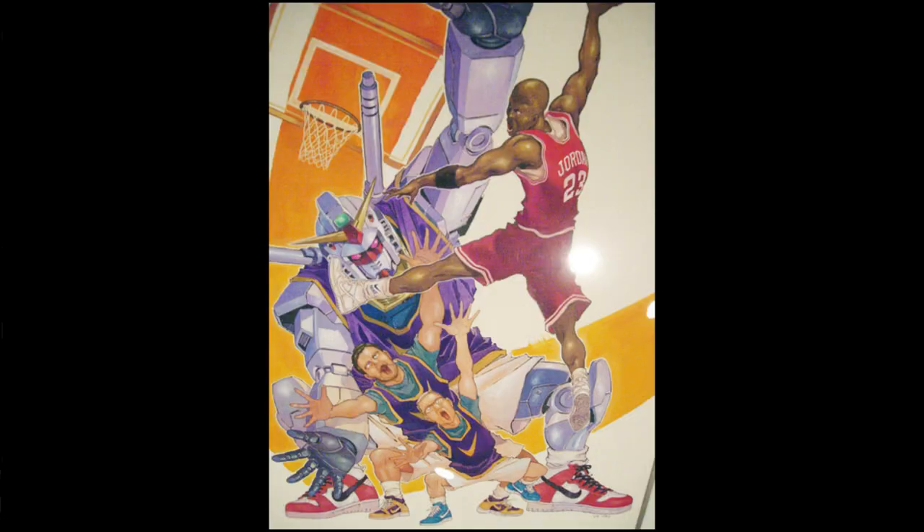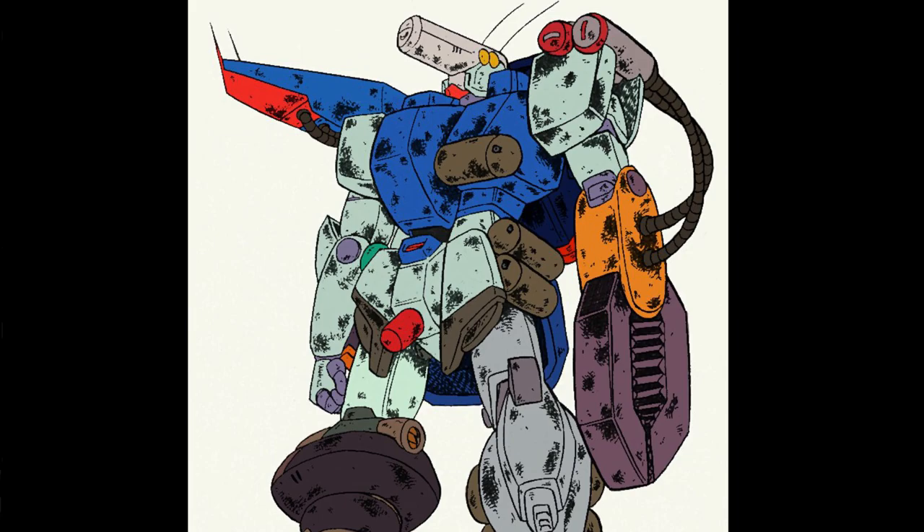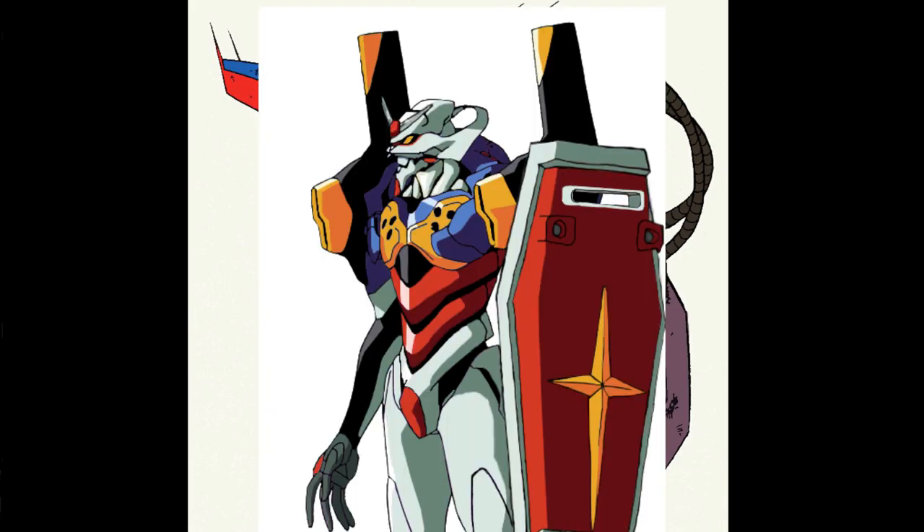This is mecha. This is mecha. This is mecha. This is how to draw a mecha!